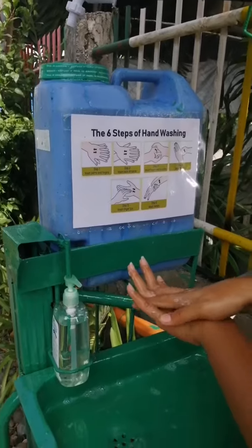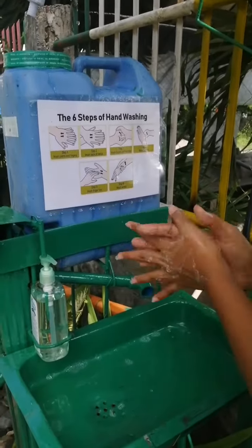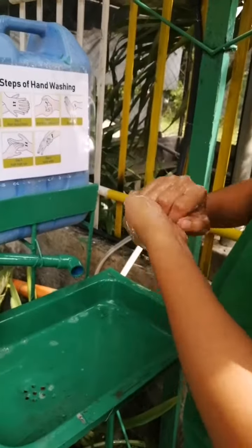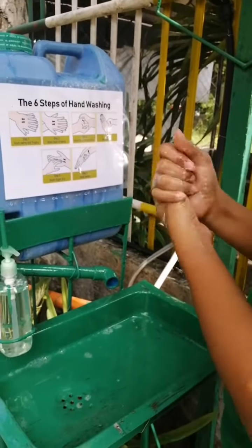Step one: wash palms and fingers. Step two: wash back of hands. Step three: wash fingers and knuckles. Step four: wash thumbs.